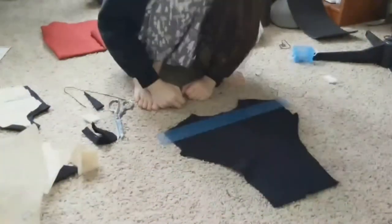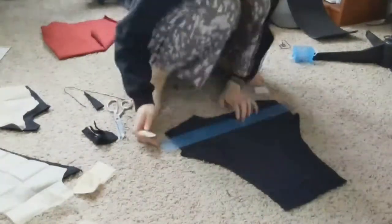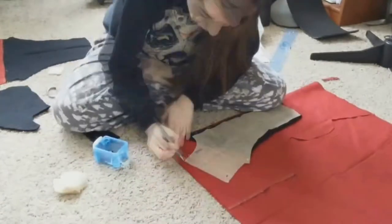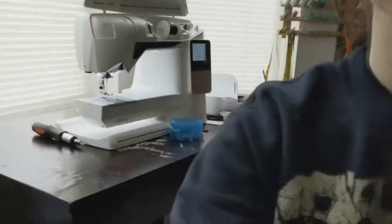I did include color blocking, which you can see here is really simple to do. I basically cut everything out as the pattern said, and then went ahead and cut off where I wanted the red parts to be before cutting out the red and then sewing it onto the black.